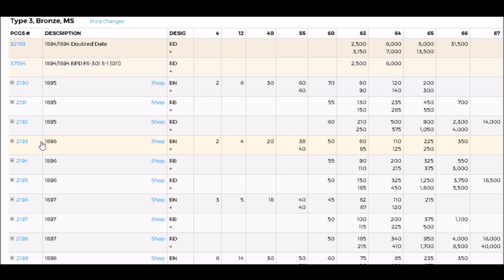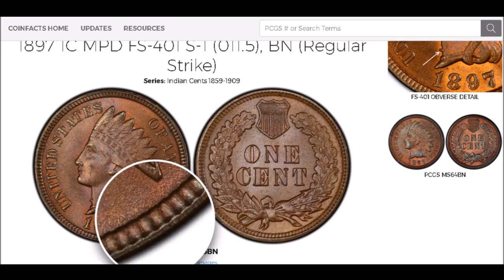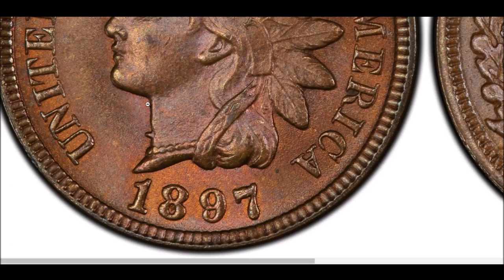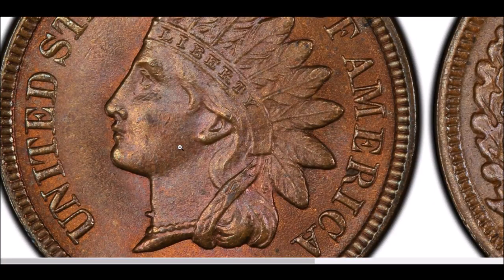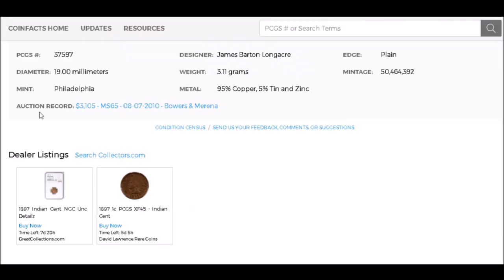We are going to take a look at the 1897 misplaced date, listed as FS-401, Snow 1. This is a fun variety because the misplaced date is in the neck of Liberty. If you look at the bust and see the pearl necklace, right above it you will see the remnants of a secondary 1 up there in the neck — a date digit that almost got pressed in there. This is actually a really easy one to cherry-pick. If it looks like Lady Liberty has a very large Adam's apple sticking out, you might have this 1897 misplaced date.